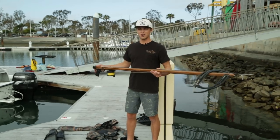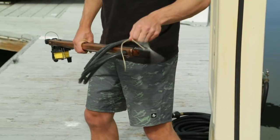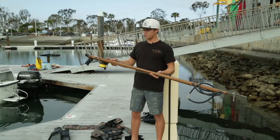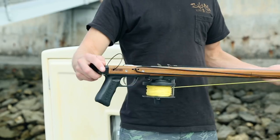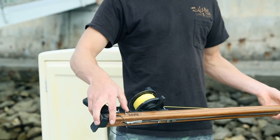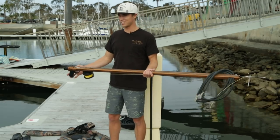This speargun is powered by bands and you have to pull each band individually back to the notches for the shaft to fly when you pull the trigger. There is a safety on these guns, but you don't want to rely on that — it's man-made. Just don't point it at anything you don't want to hit in case the gun goes off.